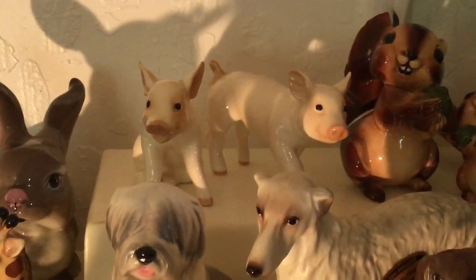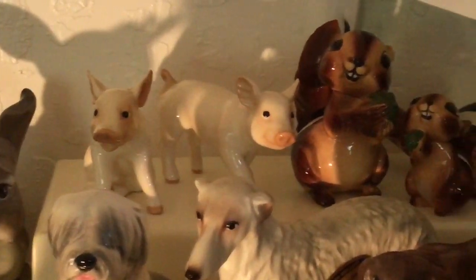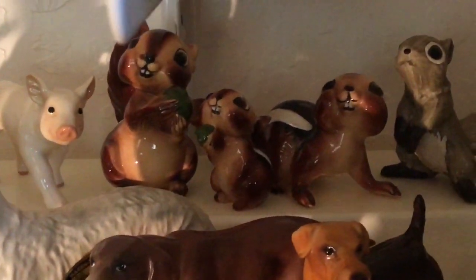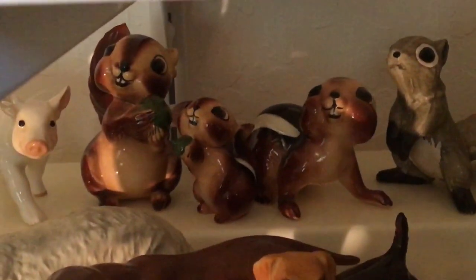First we're going to start out with the two little piglets. I know I have mama pig around here somewhere, so we'll get to her eventually. Then we have a couple of chipmunks — very cute, very nicely detailed.